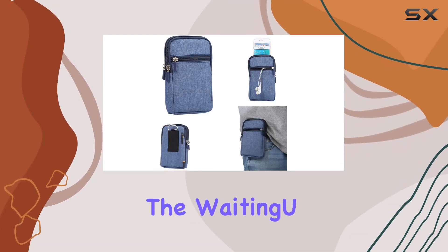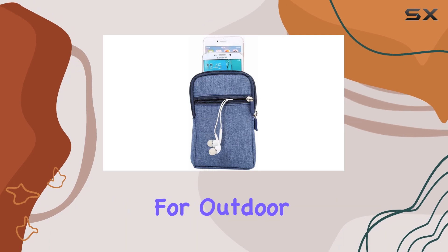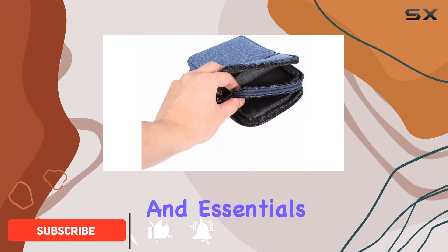Today, we're diving into the WaitingU Universal Cell Phone Purse, a multi-purpose waist pack designed for outdoor enthusiasts. This compact bag is a game-changer for those who want a convenient and stylish way to carry their smartphones and essentials.